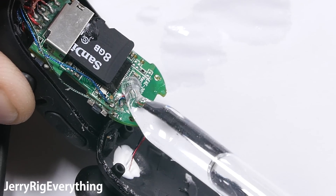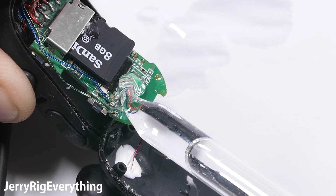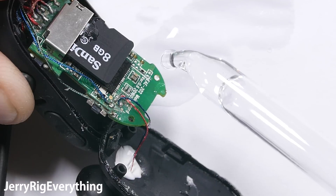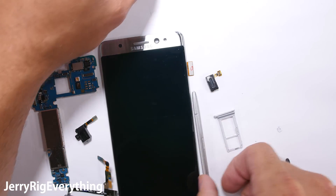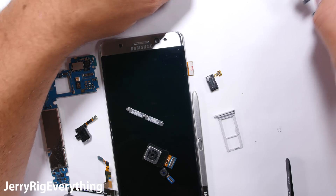In summary, I definitely approve of water resistant devices. The added layer of protection helps make the phone more durable and last longer. Water accidents do happen and are fairly common. But you should only think of it as a layer of protection and not an invincible failsafe. So swim and shower with your phone at your own risk — the normal warranty will not protect you.